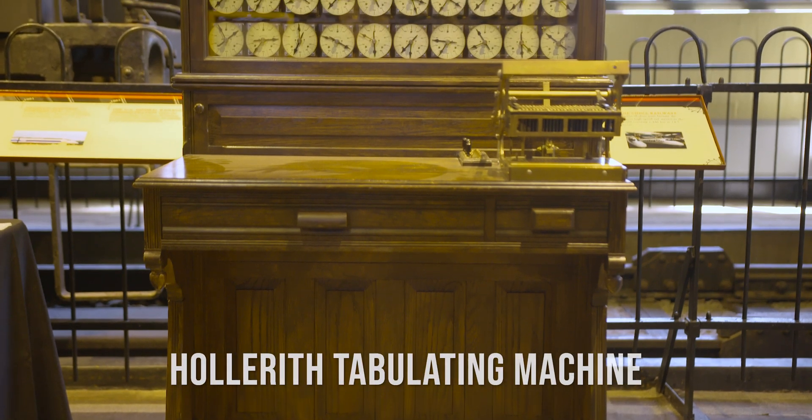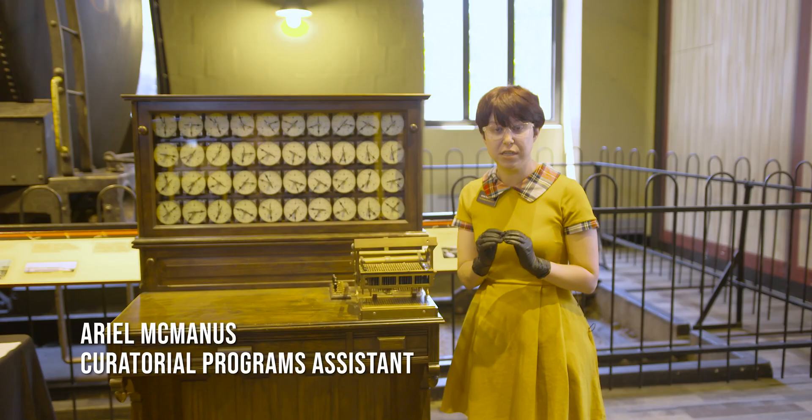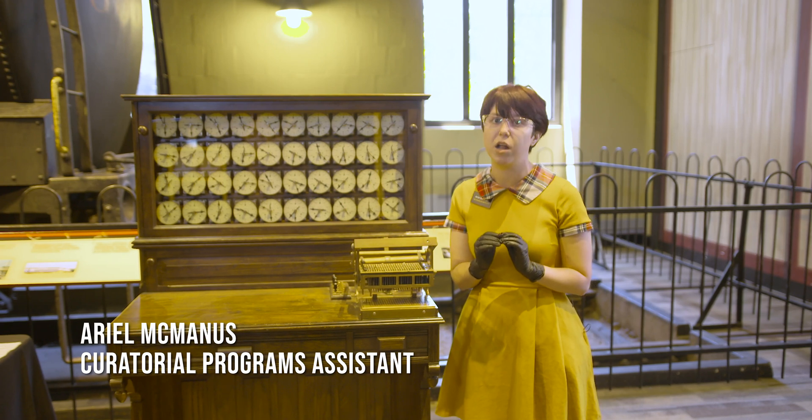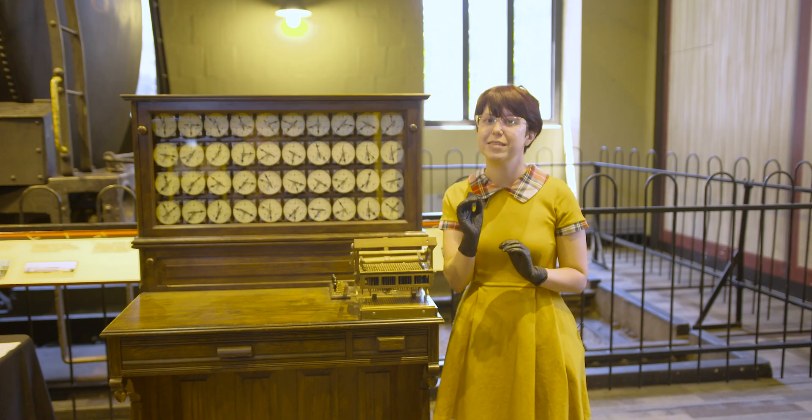This is the Hollerith tabulating machine. It is one of the first electrical tabulating machines, invented by Herman Hollerith in 1884. It was later used in 1890 for the American census.